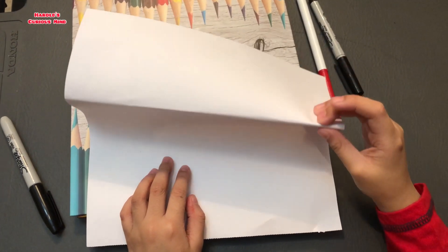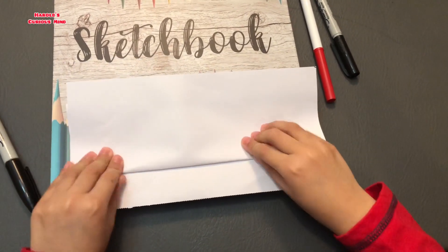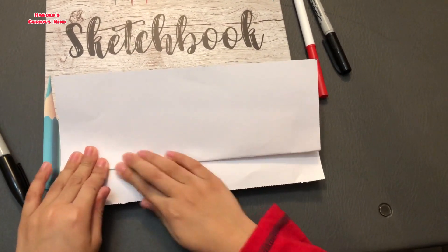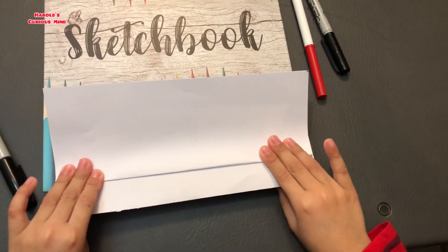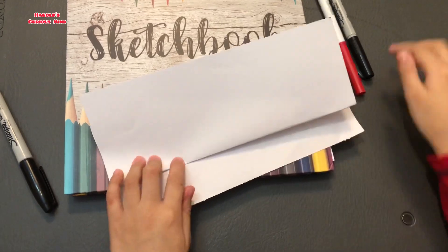I'm going to fold this in three. One, two, three! So three.